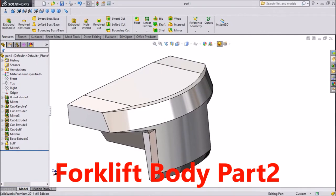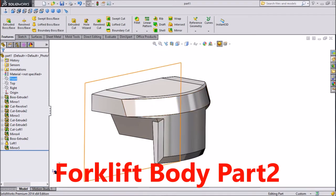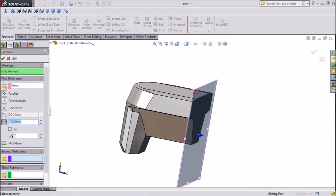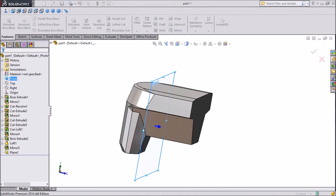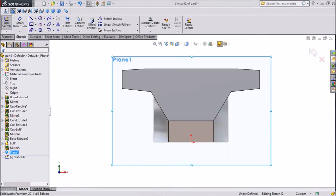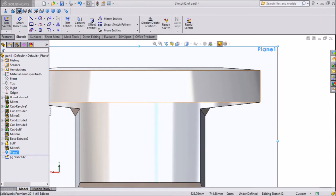Hi friends, this is Meita from Carecam Tutorial. In our last tutorial we created the first part of the forklift body, so let's make another part of the body. Select the front plane. We already have the plane selected — click on normal, then click on normal again.